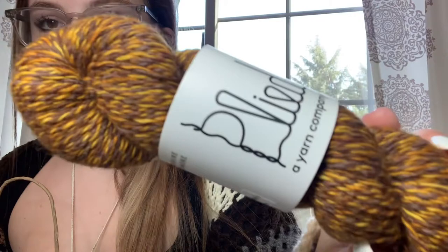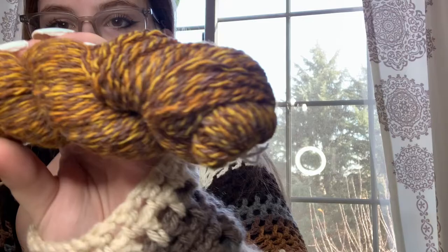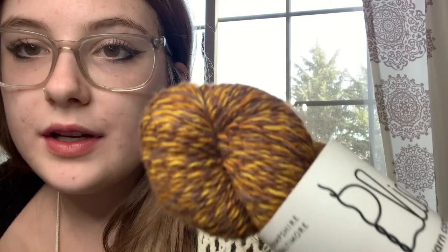Now getting into the specialty yarn. First I got this beautiful toasty, orangey-yellow-brown, muted purple skein. The brand is Plied, it's 100% wool, 215 yards, 50 grams. The color is called 'Everyone's Place.' I'm probably going to use this to make my mom a Christmas present — just look at how beautiful it is.